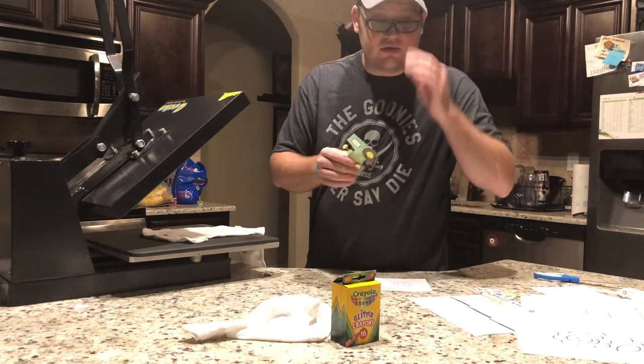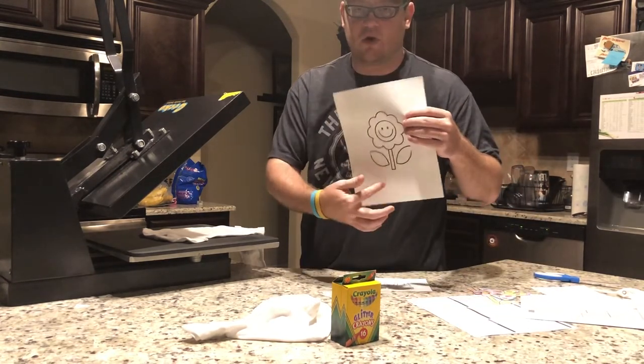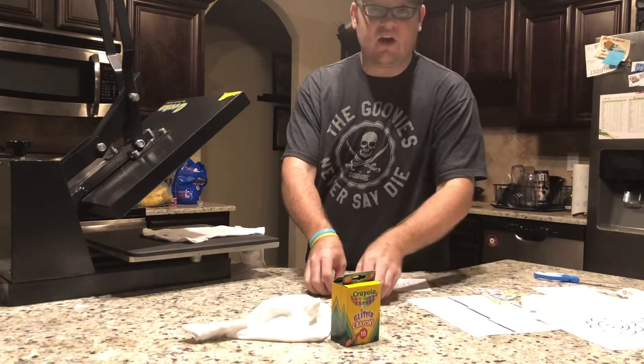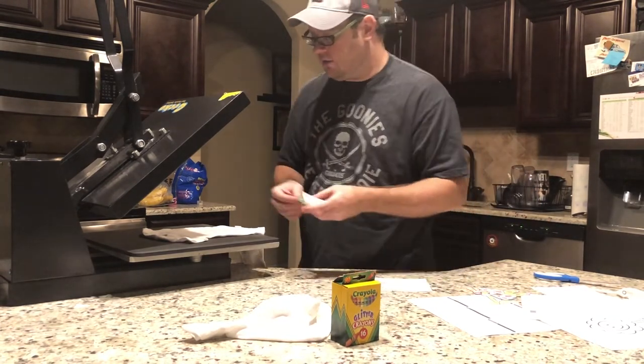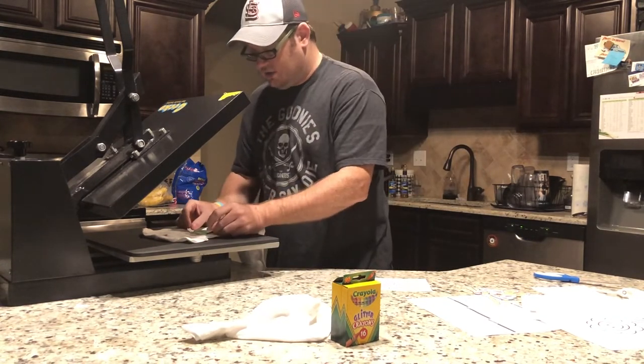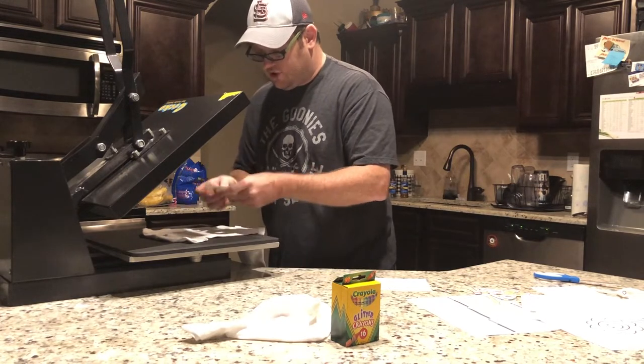Also, if your image has words on it, make sure you reverse it — if not, it's going to be backwards when you iron it down. So we're just going to take our image colored with crayons and put it on the onesie or shirt.